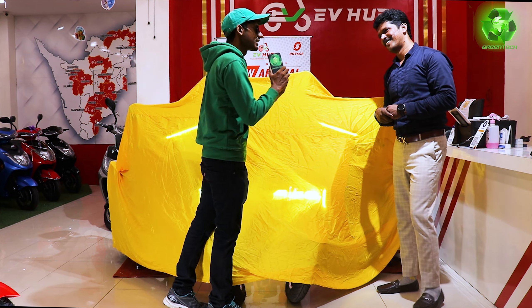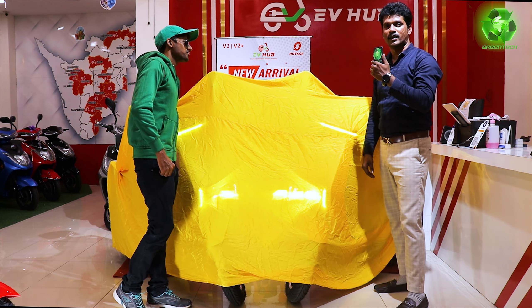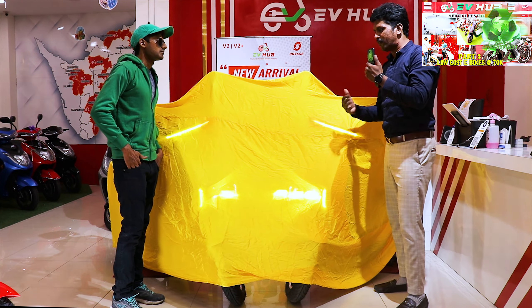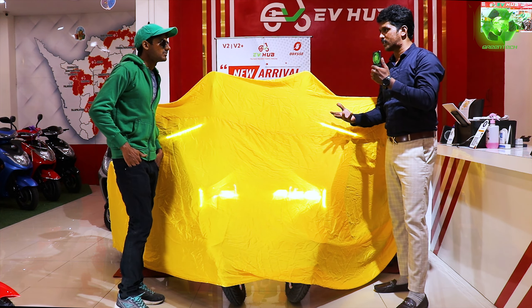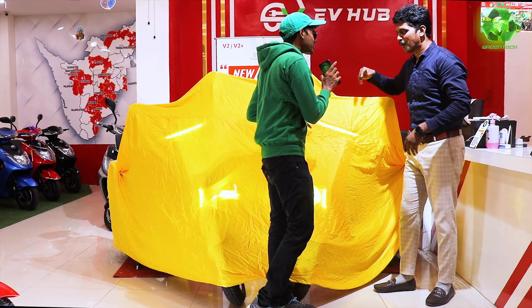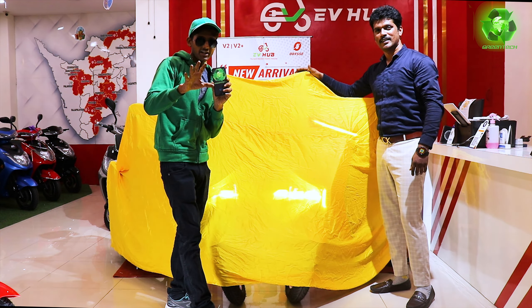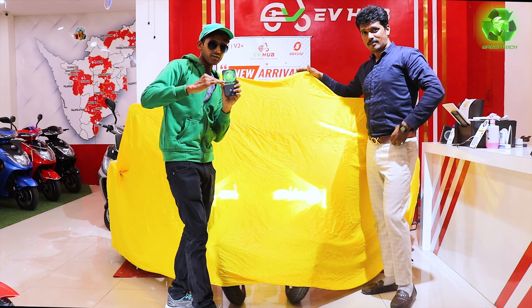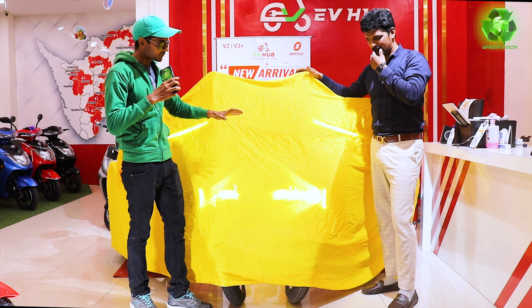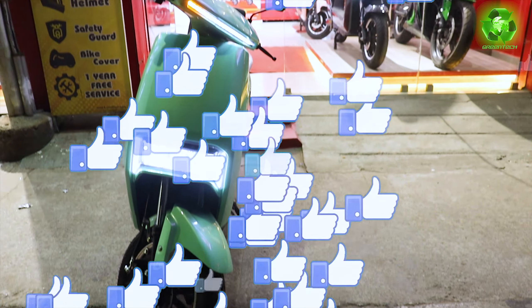If you look at the brand, we have already featured it on the Green Tech Summit channel. They are familiar for sports bikes — first time they have launched scooters at an affordable cost. That's what the Odyssey brand is: super bikes and high-end bikes. They have a range of vehicles with very good build quality. Now, for the first time, they have an affordable, low-cost electric vehicle with a good range. That's the specialty.